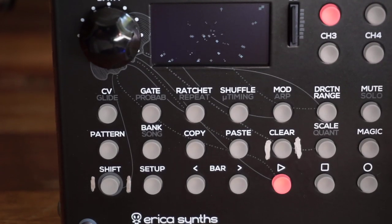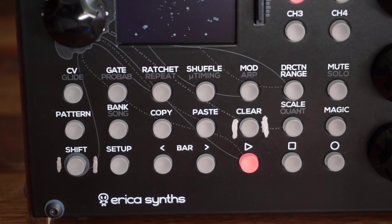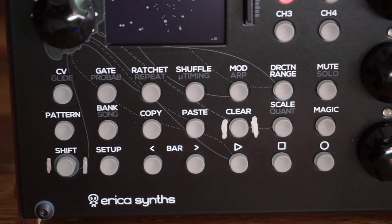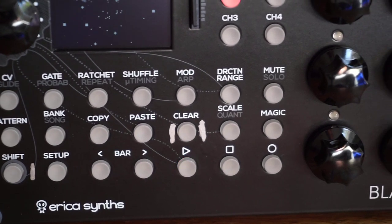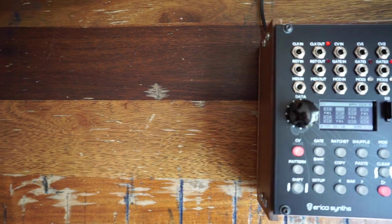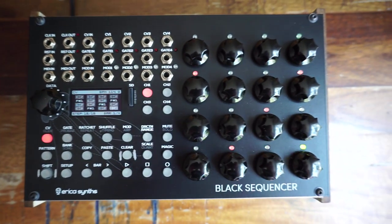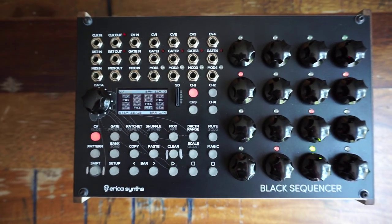There are three rows of 7 buttons. I'll refer to these as row 1, 2, and 3 from top to bottom, and columns 1 through 7 from left to right. I'm being very verbally descriptive because I want this video to be useful to my visually impaired audience as well.